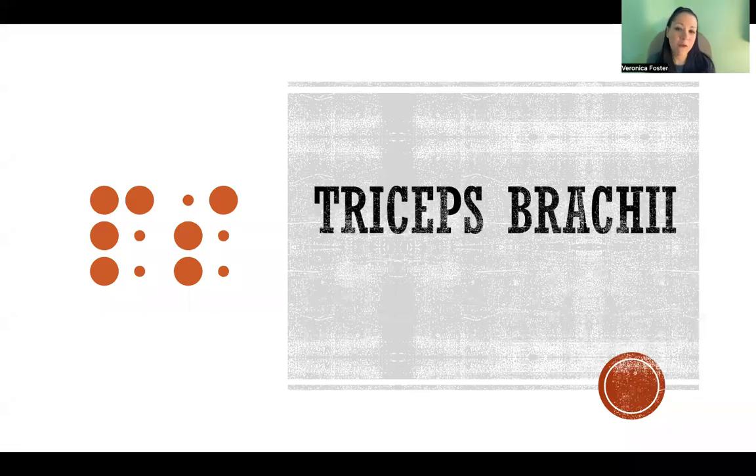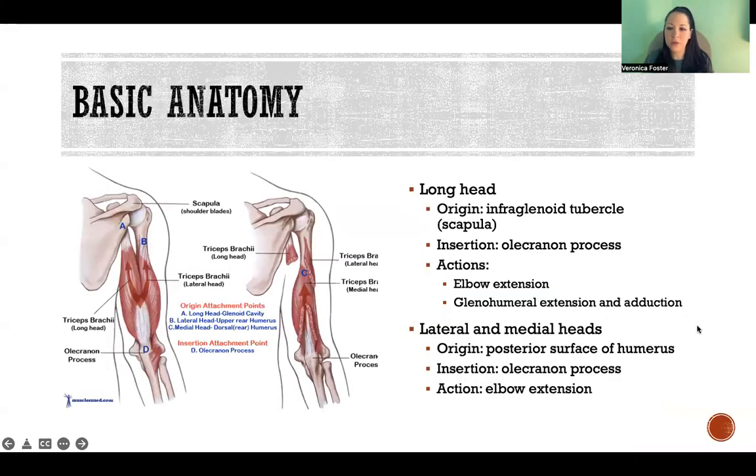Hello, in this video I'm going to talk about functional anatomy of triceps brachii. Starting with just a little bit of basic anatomy, we have three heads of triceps brachii, hence its name triceps — three heads.